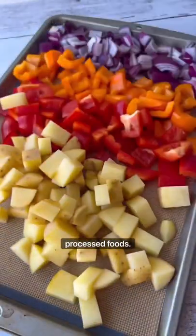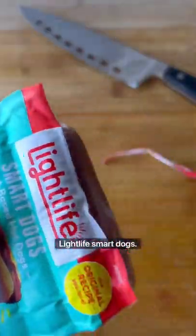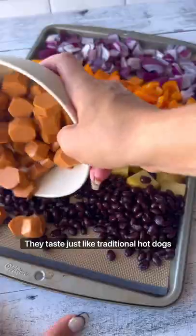Some of the best decisions I've made were saying no to overcomplicated meals and over-processed foods. That's why I've been loving these Light Life smart dogs — they taste just like traditional hot dogs but have no cholesterol or saturated fat.